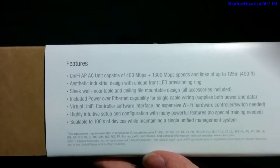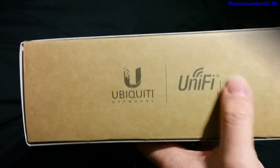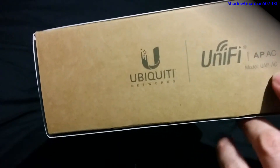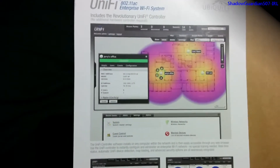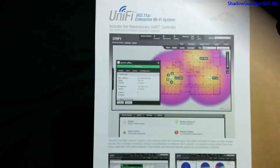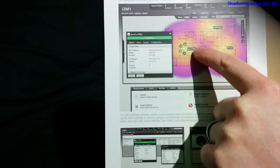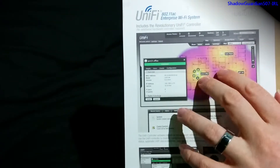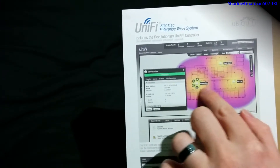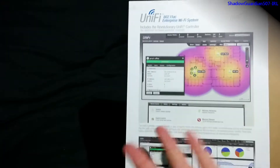On the bottom we've got the features listed. On the side of the box we've got the Ubiquiti and UniFi branding along with the model information. On the top we've got the logos and package contents, and on the back you can see a quick picture of their management software, which is free. This includes a heat map of access points — you can upload an image of your building, place the access points, define distances, and it'll calibrate the map to show where signal will be stronger or weaker.